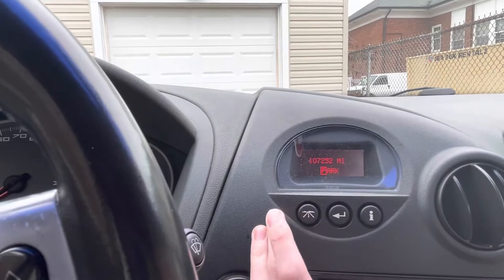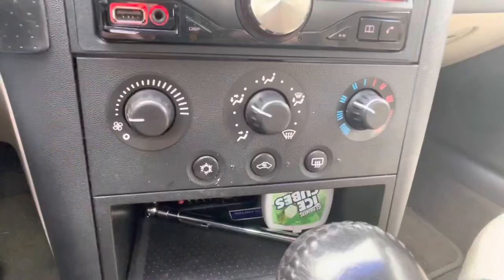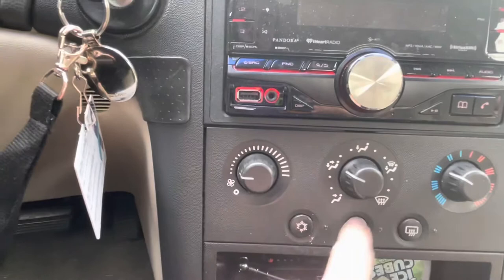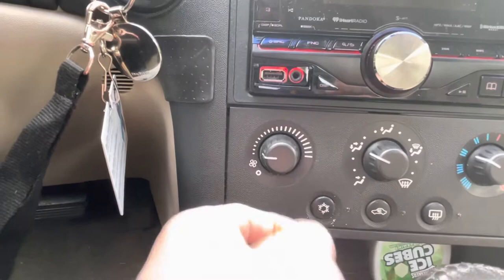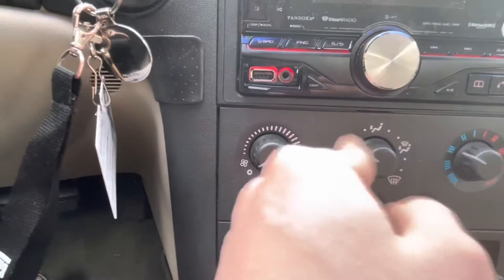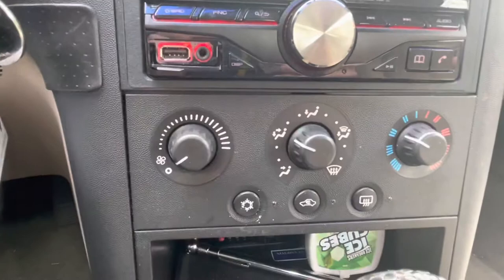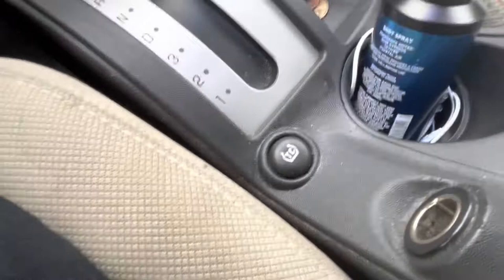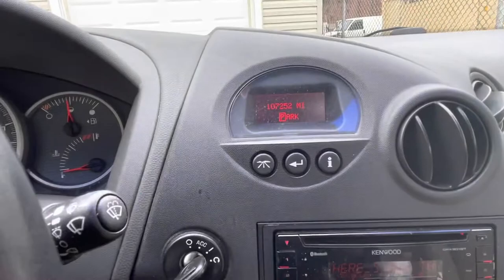A few things I forgot to mention are the climate control knobs. I've got air conditioning, which works really well. There's the cabin air recirculation setting — I forget what it's called — and of course the fan speed. This changes where the air blows and how warm or cold you want it. Then there's the traction control button. Traction control does work though — I've driven this on ice, and the car just regained control on its own.